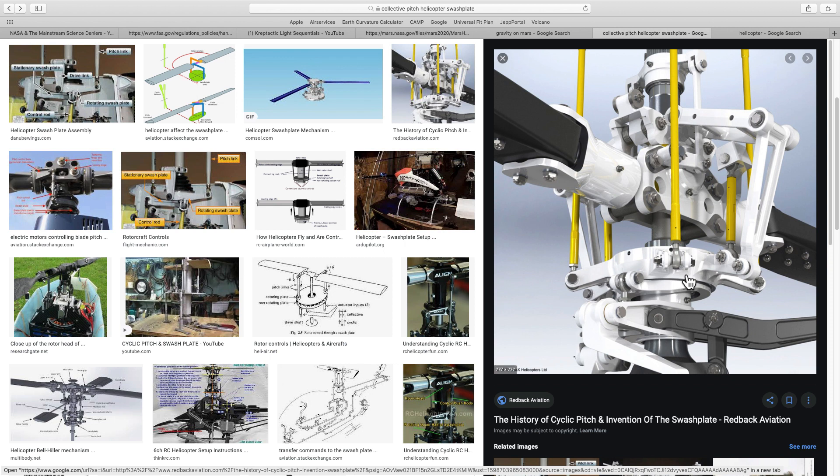Or we can have the blade angle changing at different parts of the rotation, and that is called cyclic. That is what allows the helicopter to move forwards, backwards and sideways. So collective pitch varies the blades altogether, and cyclic varies them at various different positions around the rotation. Collective pitch causes the helicopter to go up and down; cyclic pitch gives us the maneuverability.